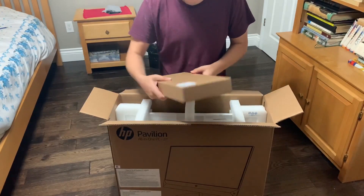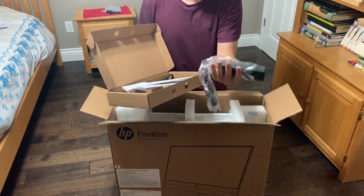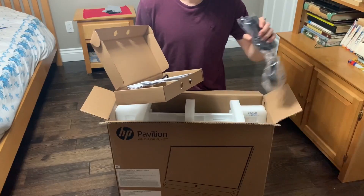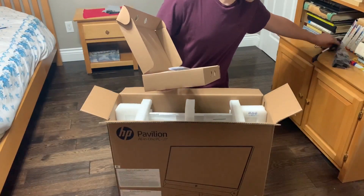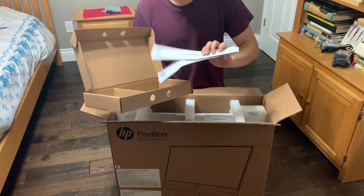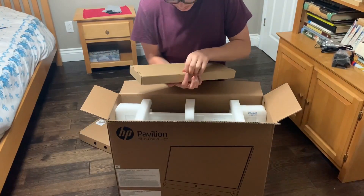I'm assuming this is going to be the power brick — it's kind of big but not too big, almost like an old laptop power brick. That's definitely nice. And then a power cable to connect to the power brick. And then some setup guides, but we're not going to bother getting into that.